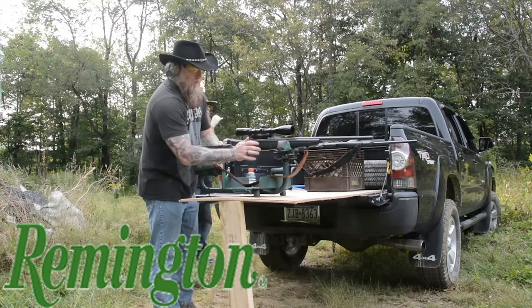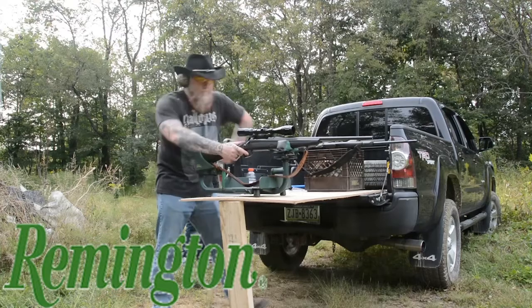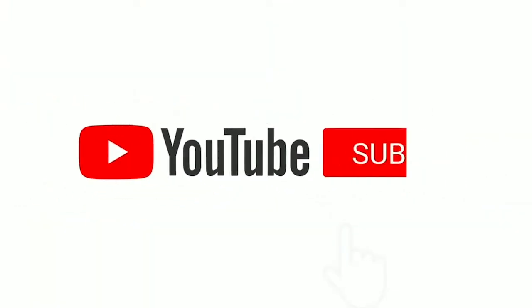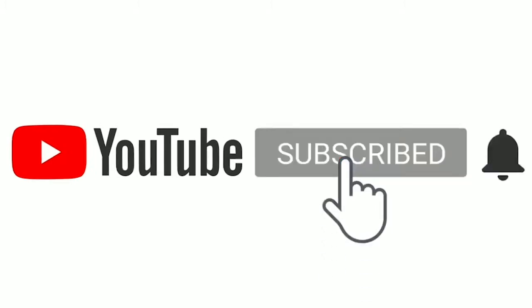Hey! This here's Clint. I'm half the Whiskey Drinkers. Jim Bob can't be here — he's on a mission. I sent him to every gun and ammo store there is in a tri-county area trying to find me some damn ammunition because it's getting pretty scarce out there.